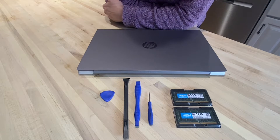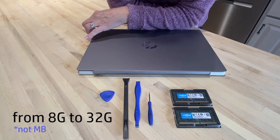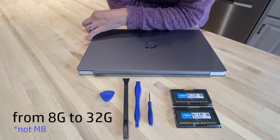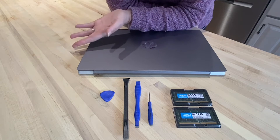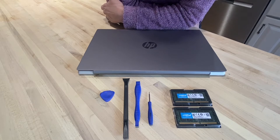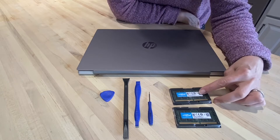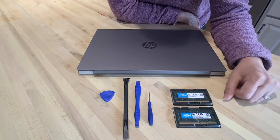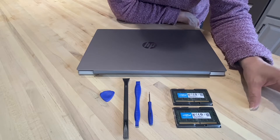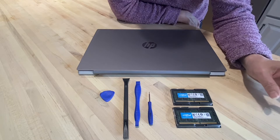So I wanted to upgrade my HP laptop from 8GB to 32GB, and first I had to find out exactly what my computer was capable of taking. You can go online to websites like crucial.com, which is where I got my RAM, and they have an online program that can check your system and find out exactly what model you have and match it up to the RAM.